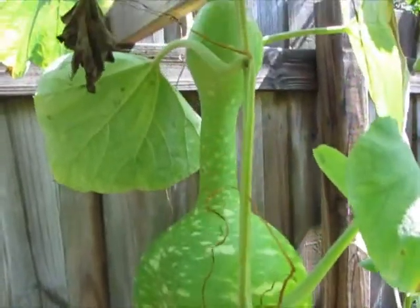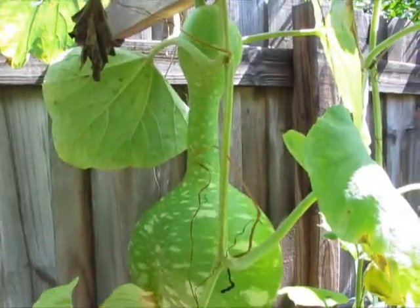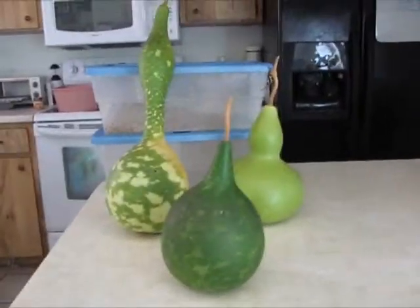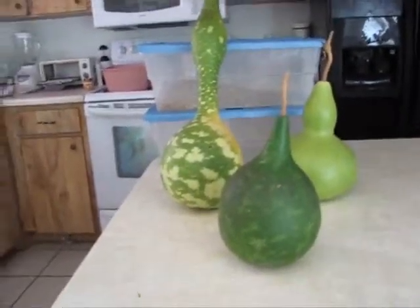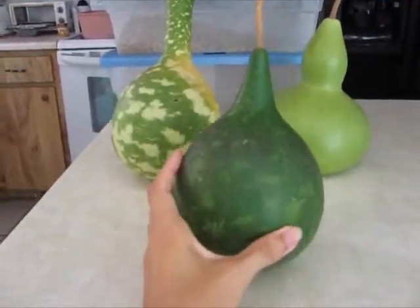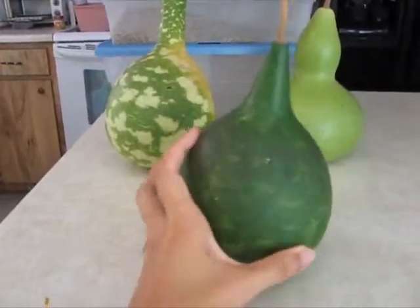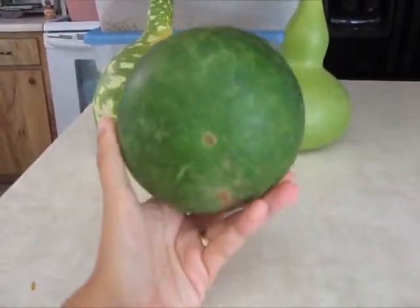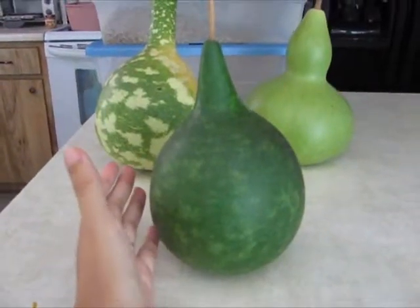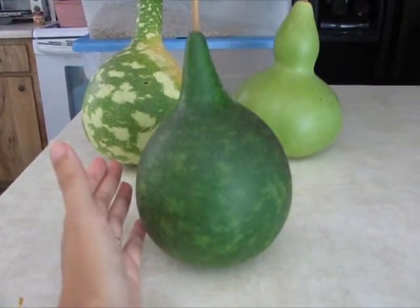That's about it for the garden update this time. This is the first harvest for this year, and I'm really happy. This one is a pointed cannonball gourd — I love this, that is cool. Even though they've been harvested, they're still not out of the woods.